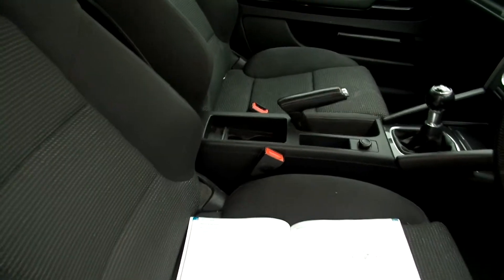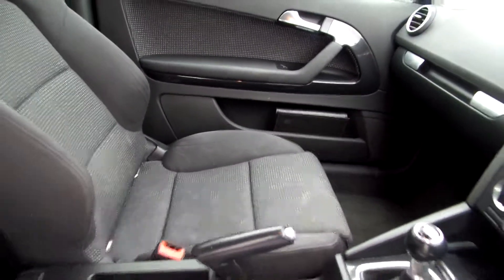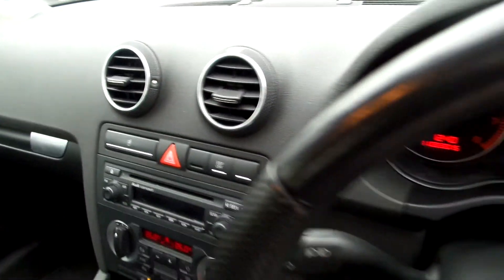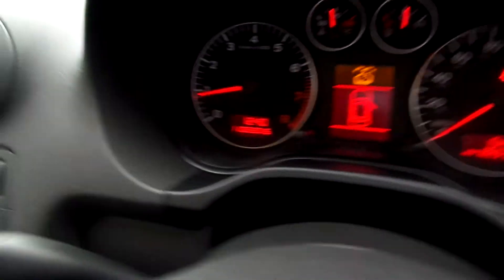In the front, again some stains on both front seats — needs a good clean. It's a manual gearbox, five speed. It's got a CD player, which is nice. There is one message on the dash that says service — no warning light, just a service notification.